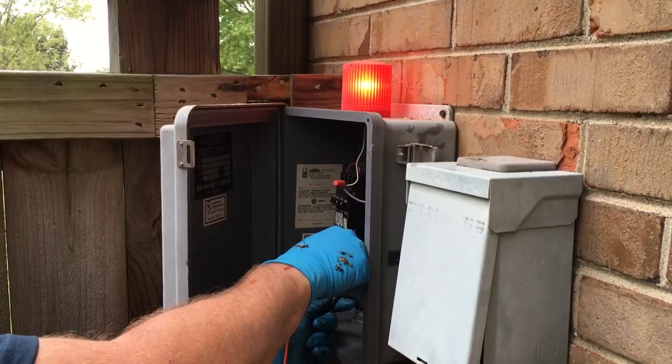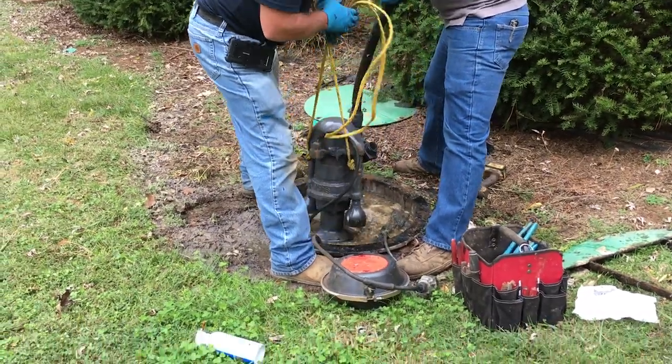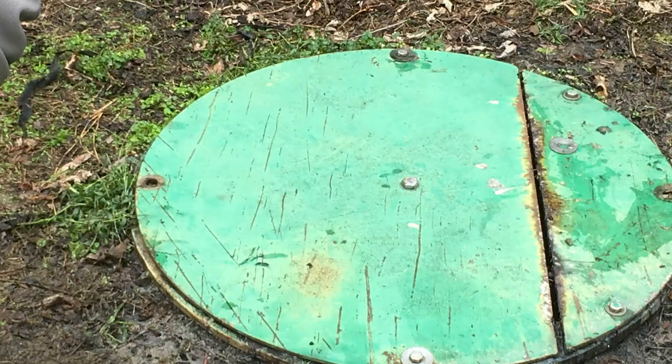If you notice your grinder pump and the control panel — if it's either an audible alarm or a red light alarm — call the department and we'll send a crew out within a timely manner and get that looked at and repaired.